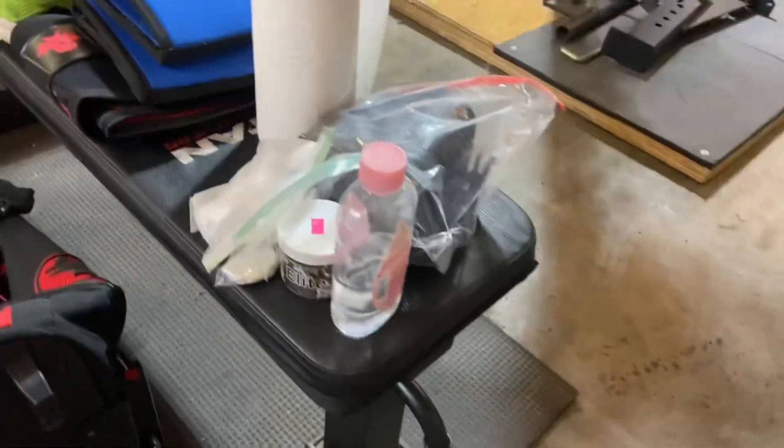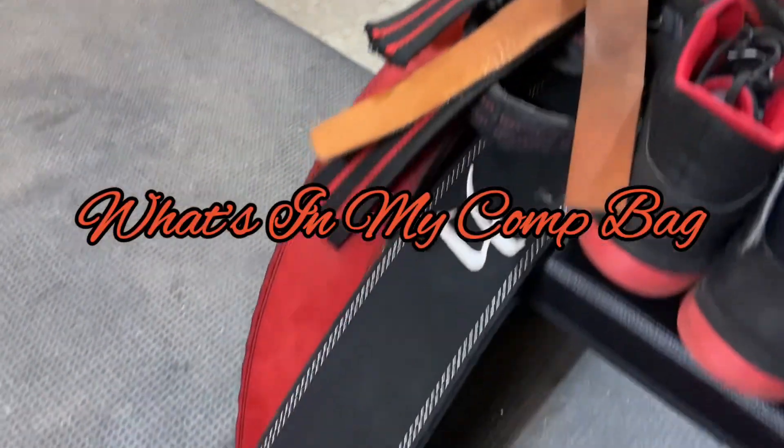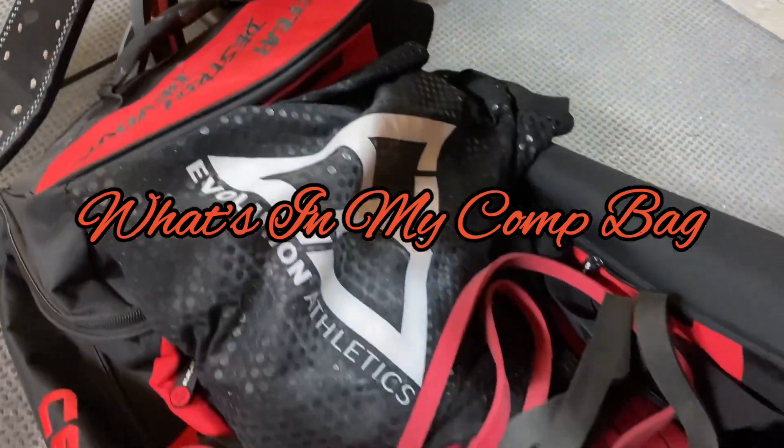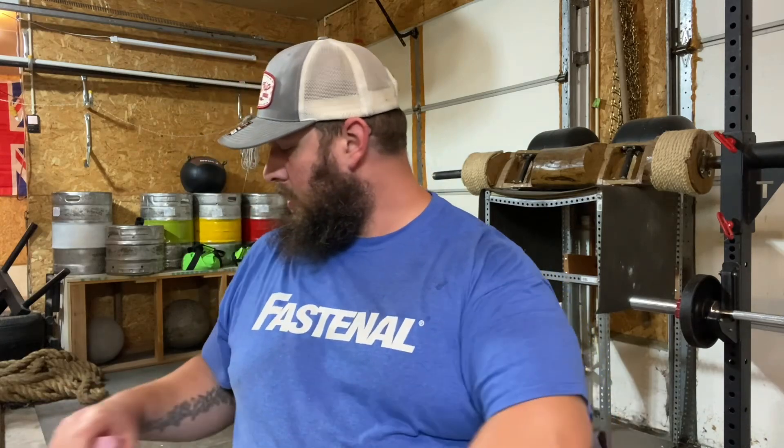Hey guys, hope you're doing good today. I'm just packing up my stuff so I figured I would do a 'what's in my gym bag' and bring you guys along for the ride. I've got everything laid out and I'm just gonna go through it pretty quick, just one by one. Thanks for watching. Okay guys, so I'm just gonna go in order of what is next to me.